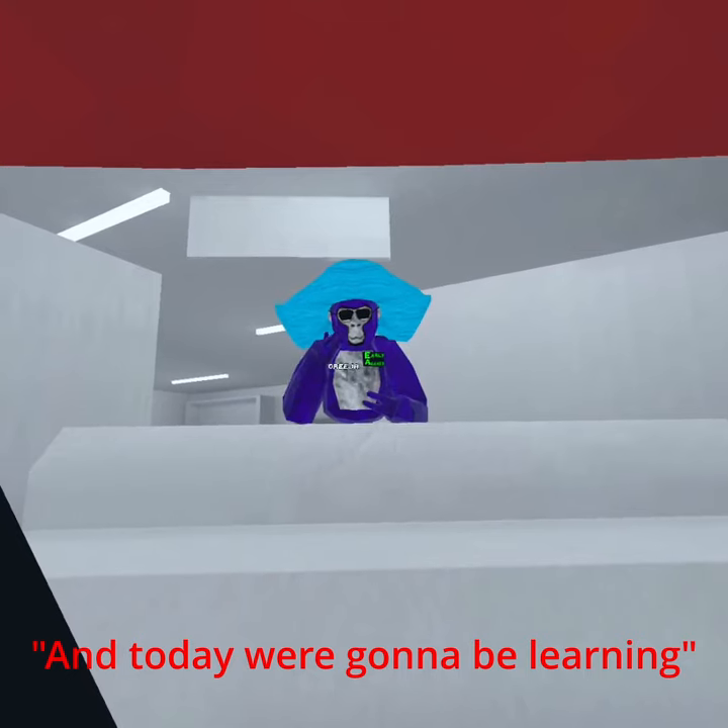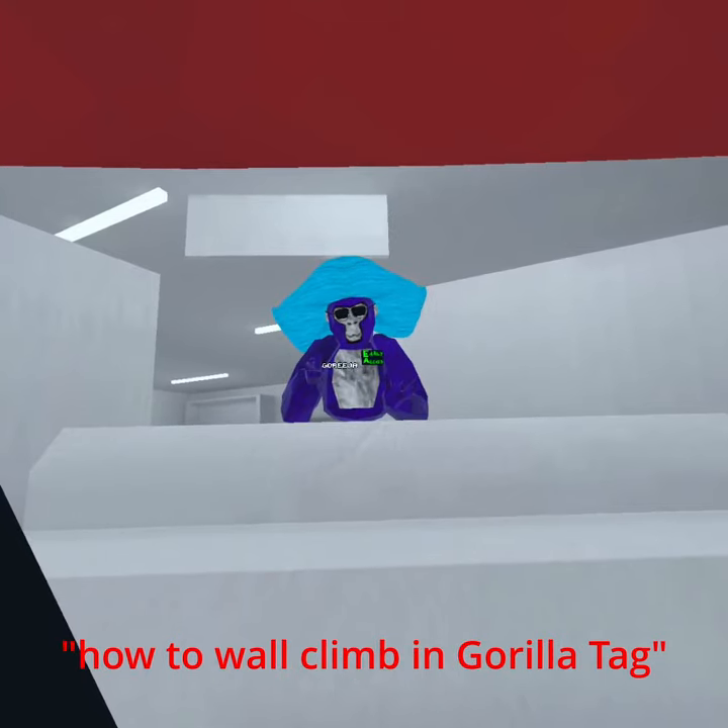Hey guys, today we're going to be learning how to wall climb in Gorilla Tag. Alright, let's get right into it.